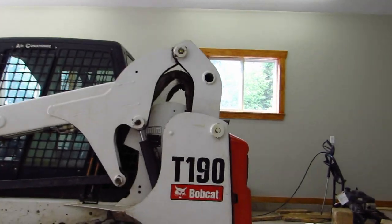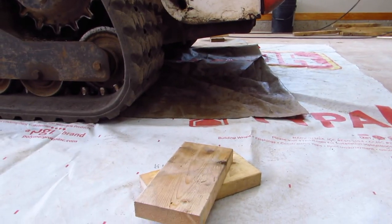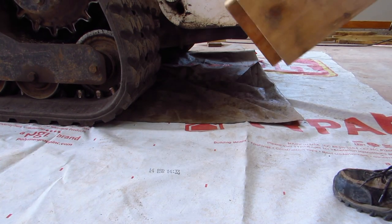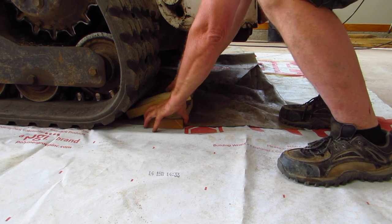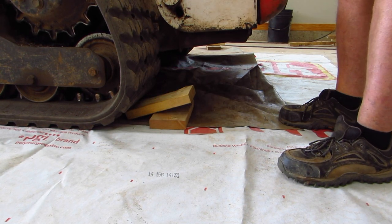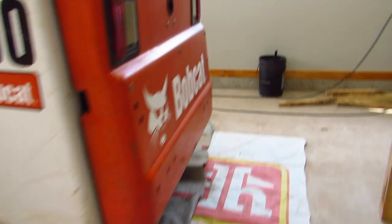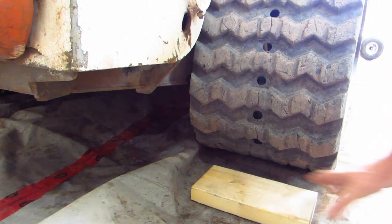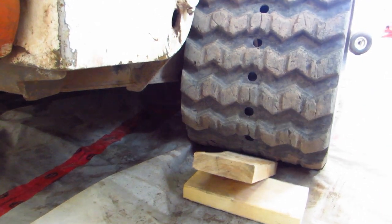The first thing I do when I block up the machine is I get a couple of blocks — just a couple of scrap 2x6s, one like this, another one like that. You can use whatever you want; this just happens to be what I had on hand. I do the same on this side.